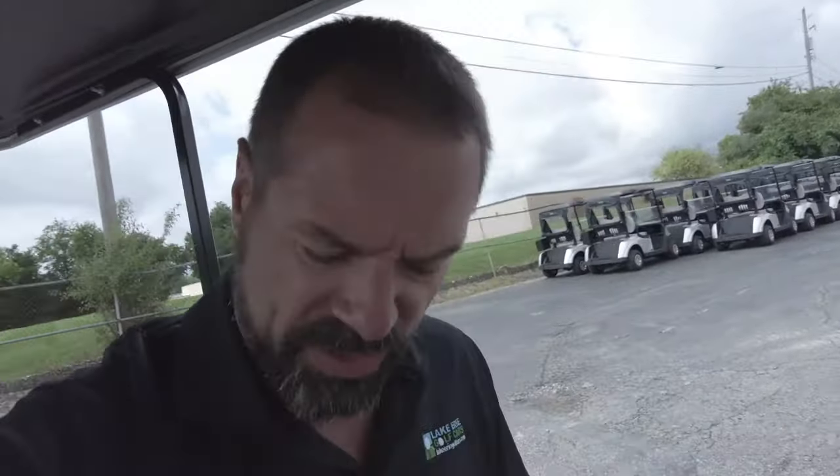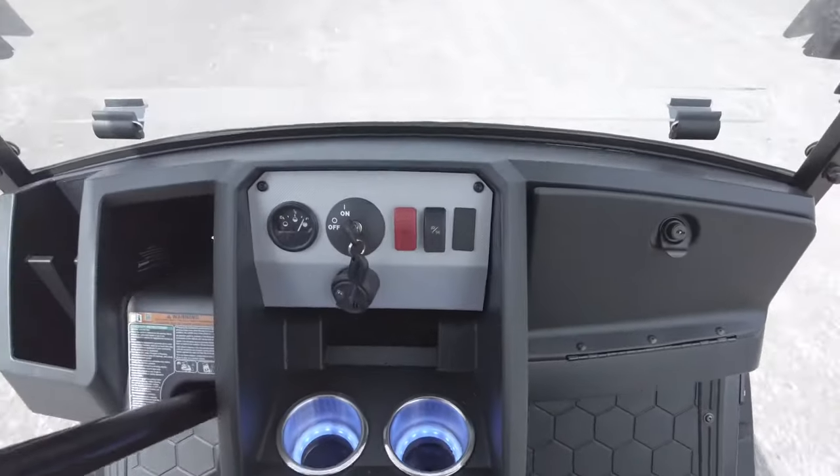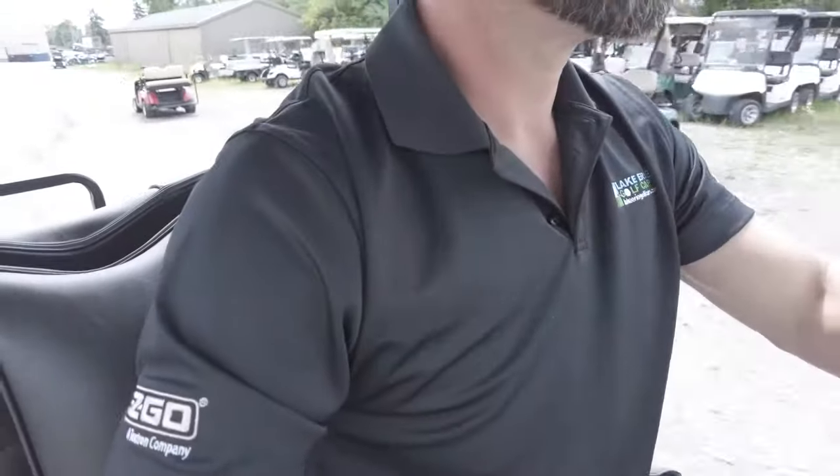If you have this vehicle, you're probably going to use it for different scenarios and different terrains, so it's nice to know how it operates on gravel. Let's see if we can get a patch of grass. Nice, strong brakes — you really have to push them down before you lock in and slide.